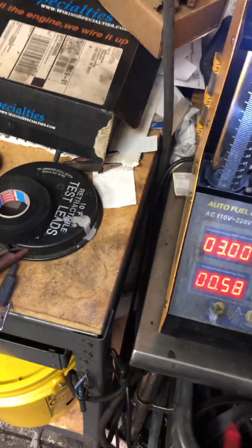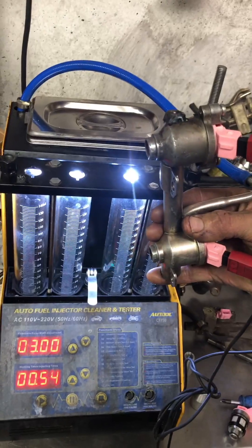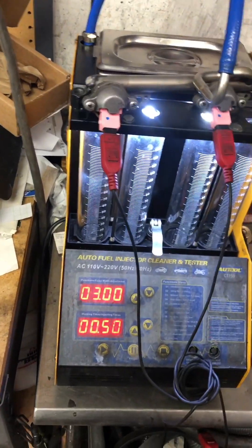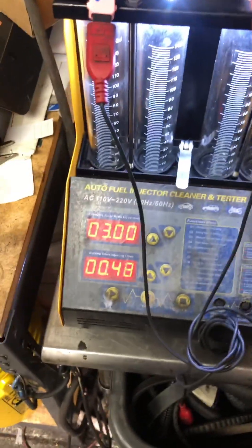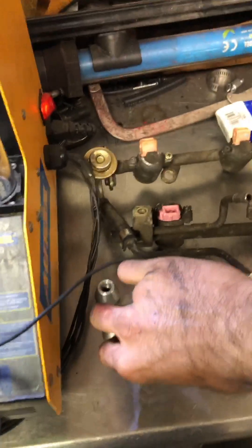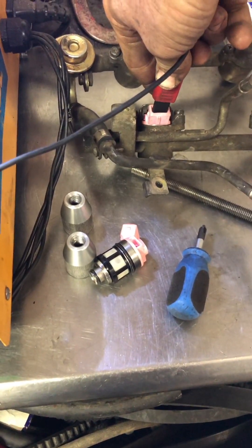Check this out — I plugged them in, they're plugged in, they should be firing, and they're not. Here's another one, plugged it in, not firing. I was like, well what's wrong with my machine? Come over to the old injectors — fire, no problem.